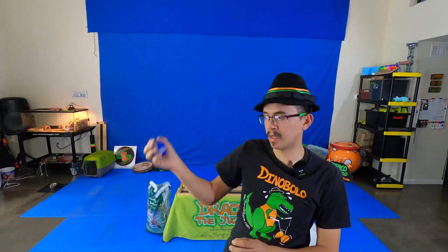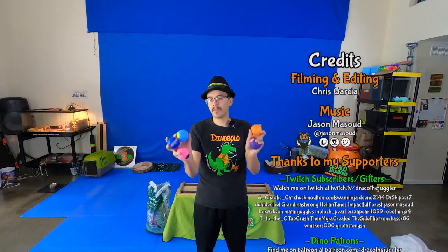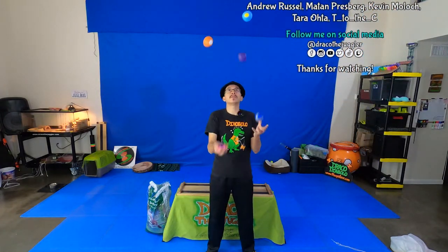You'll have a slightly better juggling ball that's a little more durable once you add the tape. Again, my name is Draco the Juggler. Thank you so much for watching and learning how to make juggling balls. I hope it helped you make some really awesome juggling balls to practice with at a relatively low cost. Thanks again and I'll see you all next time.